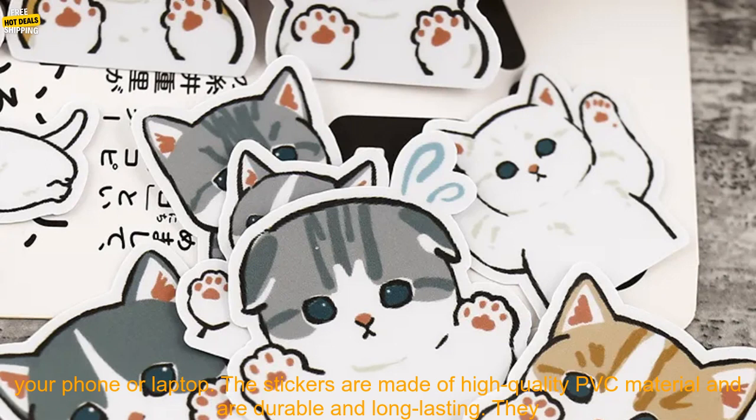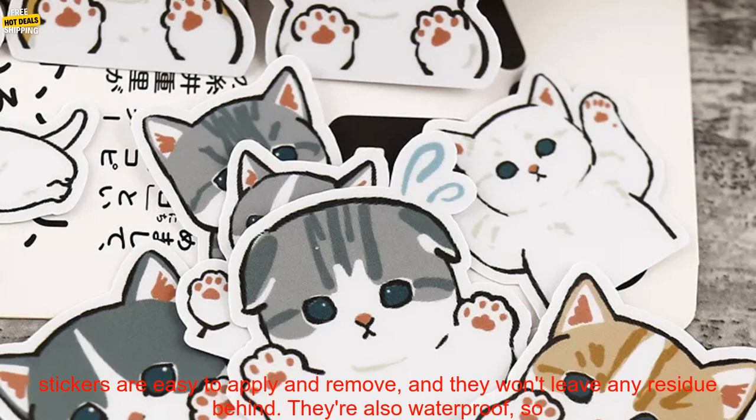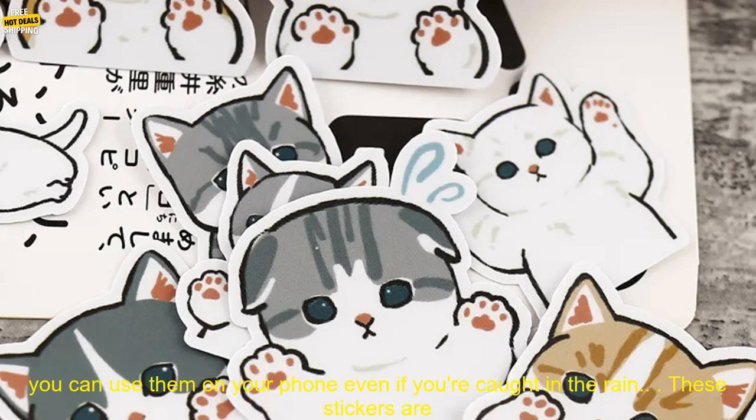The 40 PCs Hand Account Sticker Package is a great way to add some personality to your phone or laptop. The stickers are made of high quality PVC material and are durable and long lasting. They come in a variety of cute animal designs, so you're sure to find something you love.